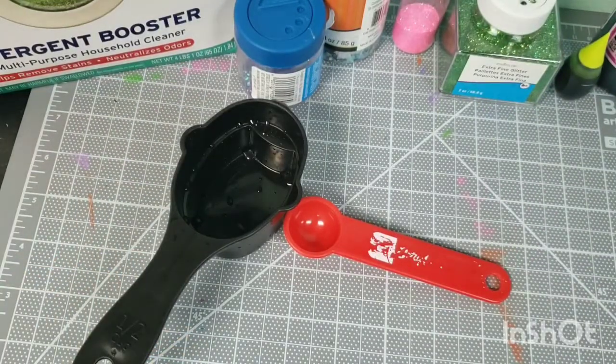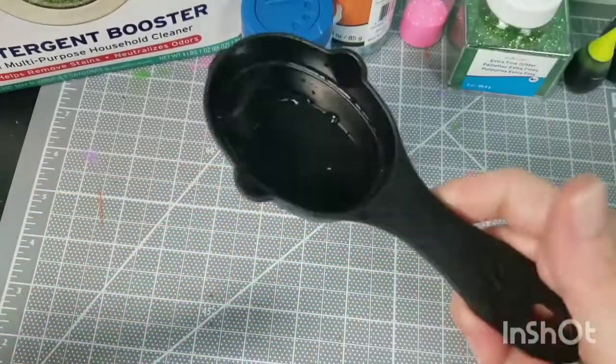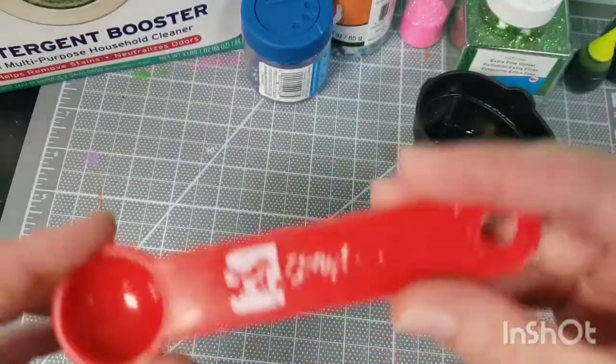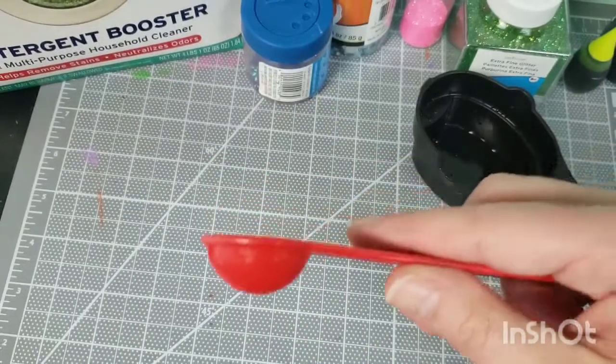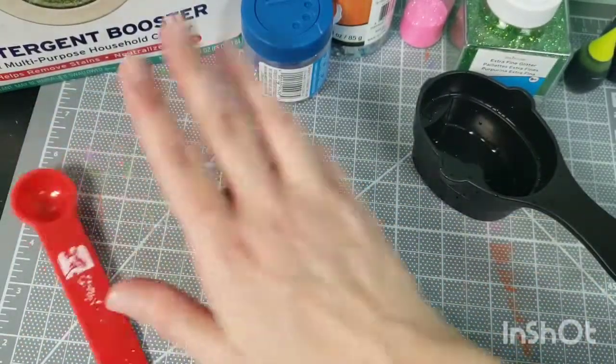So the recipe: all you need for measuring is a half cup measurement and a teaspoon. Not absolutely crucial that it's a perfect teaspoon — a little more, a little less is fine.